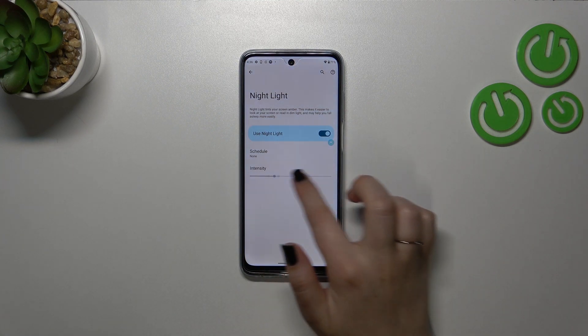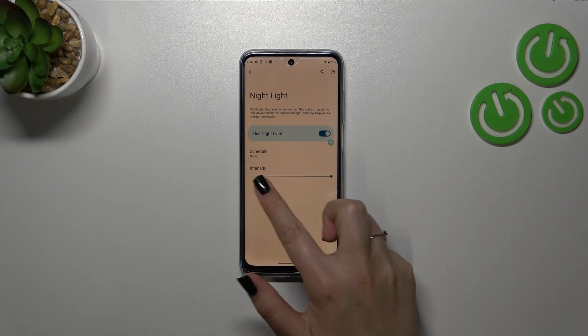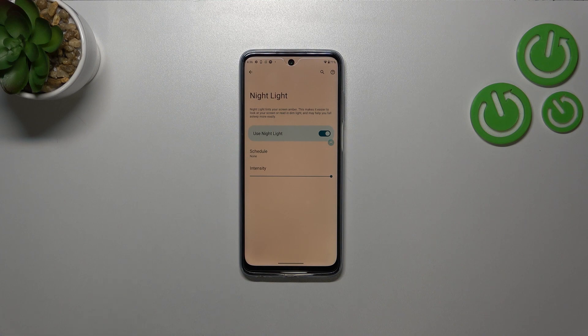Here we can customize the intensity. By going to the left we can make it much cooler — it's almost invisible I would say. And by going to the right, much much warmer — it's almost orangish in real life.